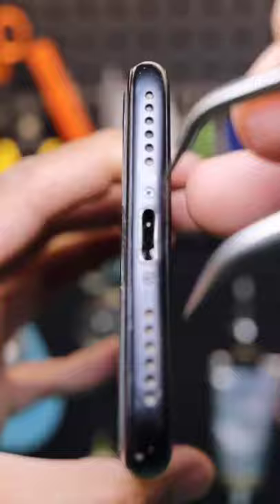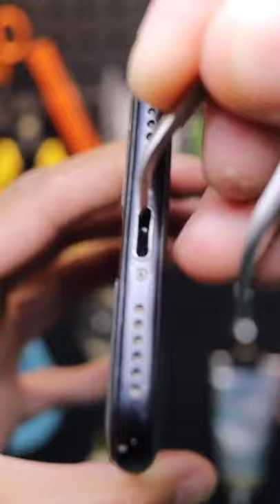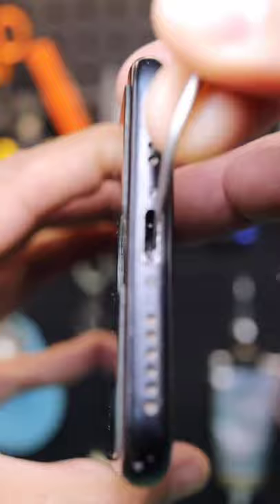First, add a bit of alcohol to the charging port, then grab your tweezers and dig in there. This is where the patience comes in. Don't be shy — dig in there like you're digging in your dirty little belly button getting all that lint out.